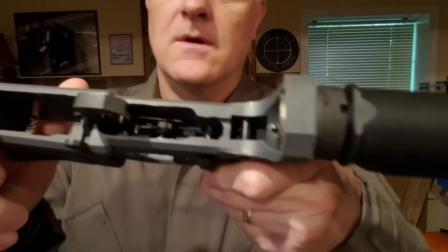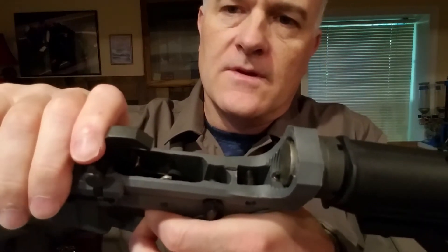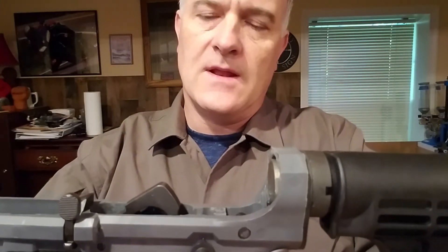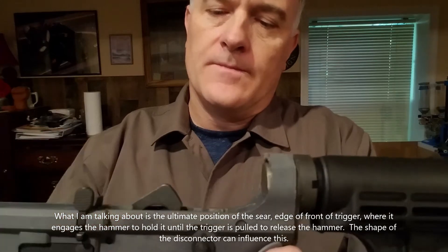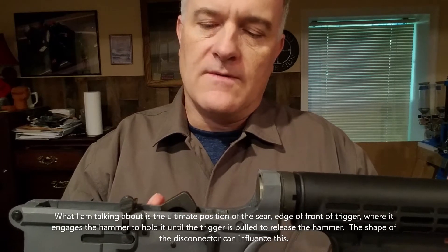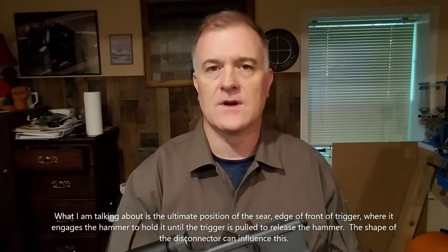What I did was I found another disconnector I had. When the hammer comes back and is being cocked, it reaches the disconnector and that holds it in place while the trigger resets, and then the hammer is now resting on the front edge of the trigger. I'm not sure if I'm describing that exactly right, but it's sort of a trade-off or handoff from the disconnector to the front of the trigger when the trigger resets.